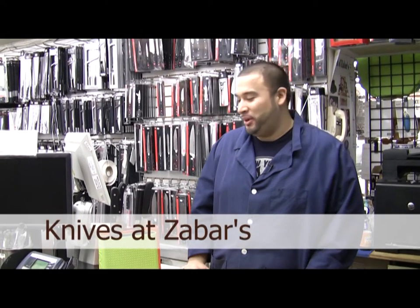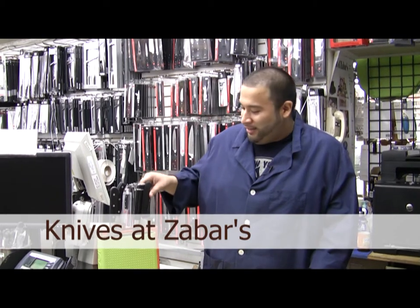Hi, David here from the Housewares Department in Zabar's, right here on the second floor. The main difference on a lot of knives — we'll start with the simplest.